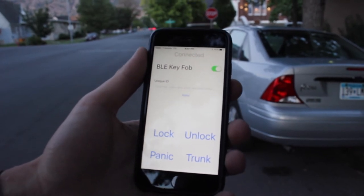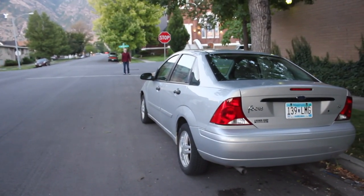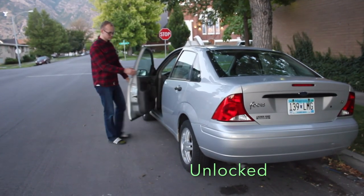Here's one final demo of proximity locking.